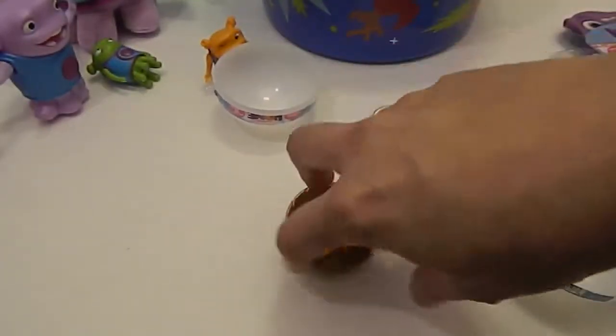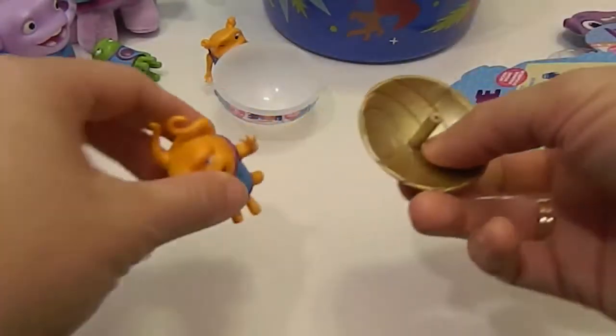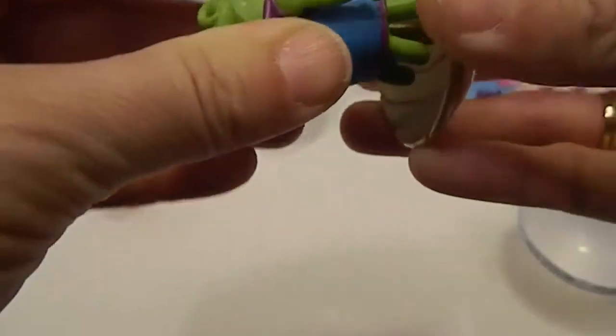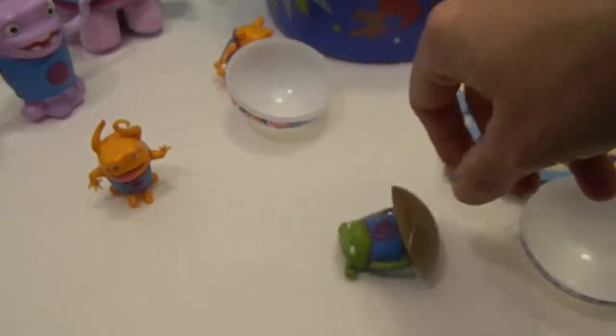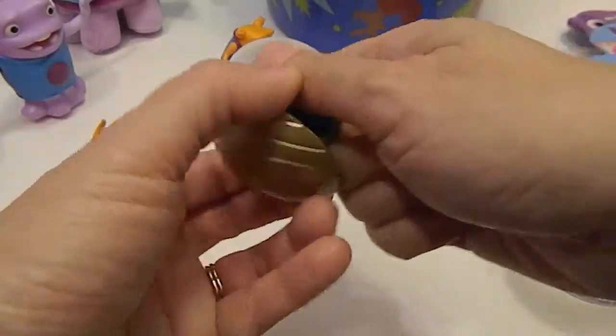He spins around, at least not very well on camera. He can also come off this base. Can we spin our grumpy guy? Let's put that to the side. These guys were supposed to be interchangeable. Look — they're interchangeable! You can spin the grumpy one.